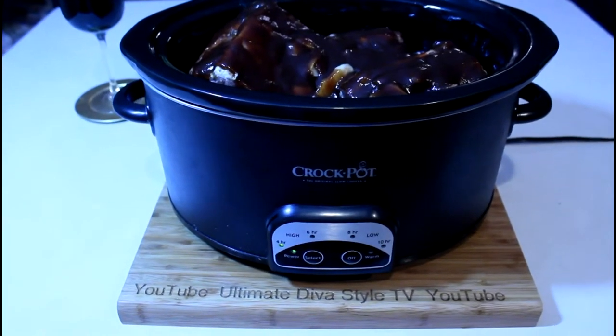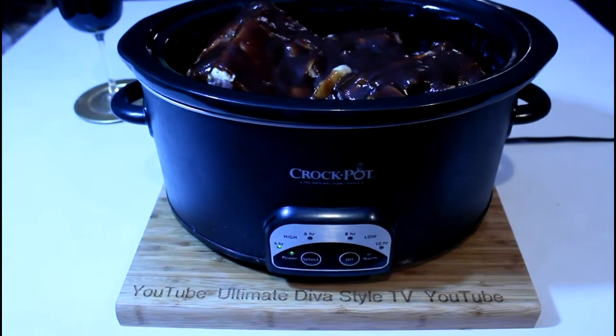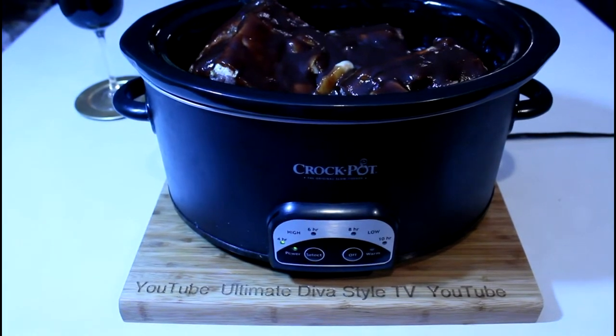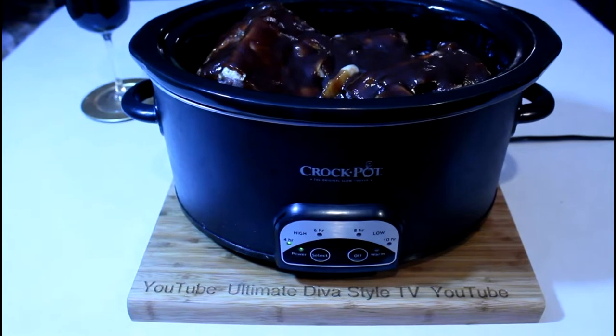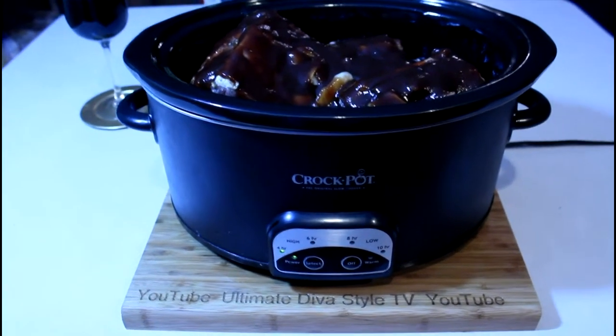Then I added the ribs and added on the rest of the ingredients: the hot sauce, the light brown sugar, the barbecue sauce. And yeah, that's all of it.